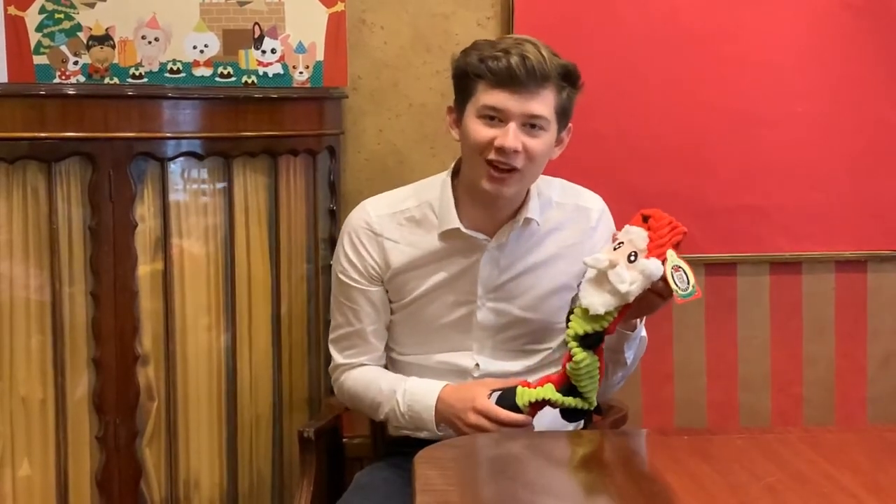If you fancy this toy, you can get it for yourself, for your own dog, or for a friend's dog as a stocking filler. You can get it from our London showroom, online, or from qualified stockists.